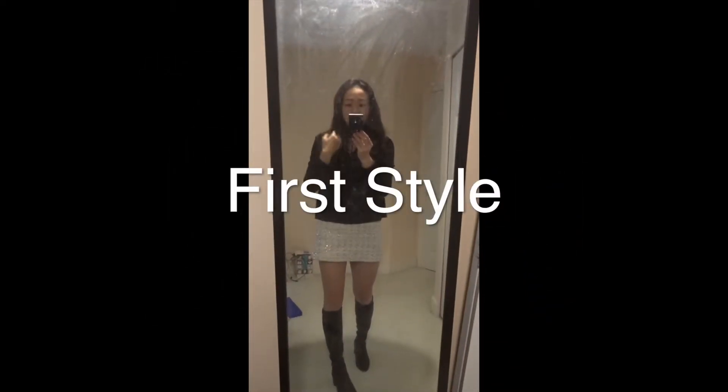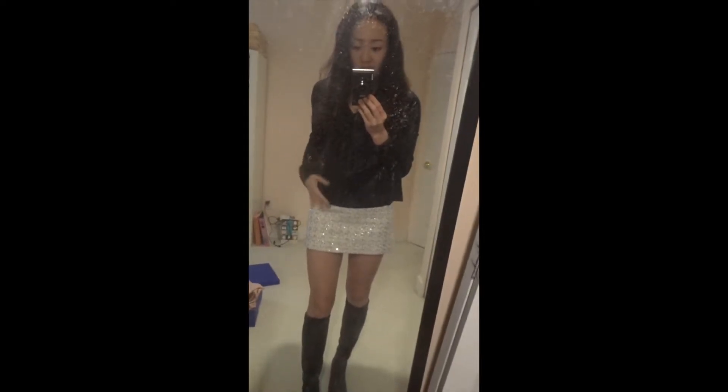So I'm going to show you three styles with these Stuart Weitzman boots. Let's get a closer look at these boots. They have a little bit of heel.